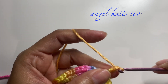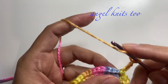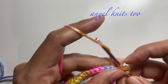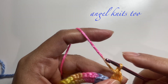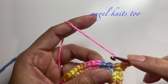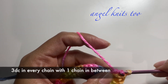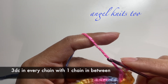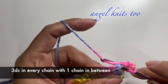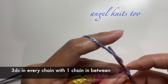Chain three, and make one double crochet on the same chain. Chain one, one double crochet again on the same chain. Chain one and make three double crochets on the next chain.